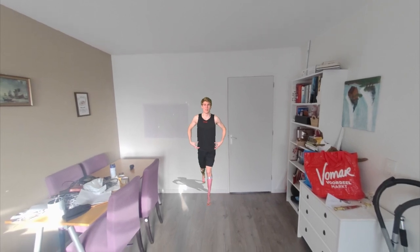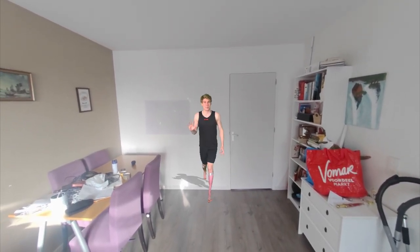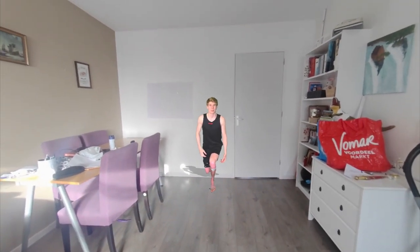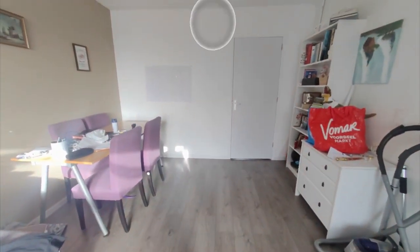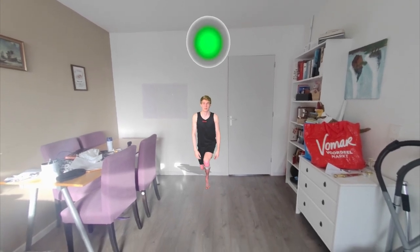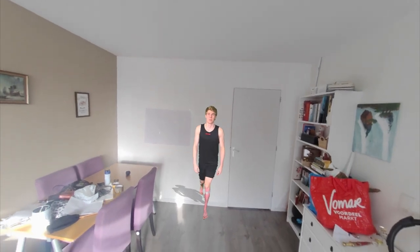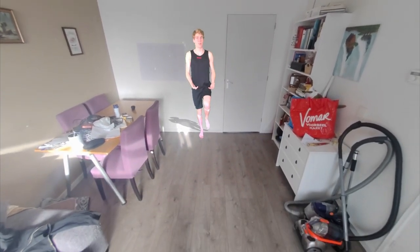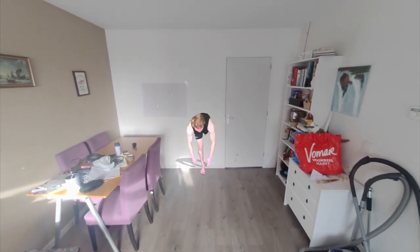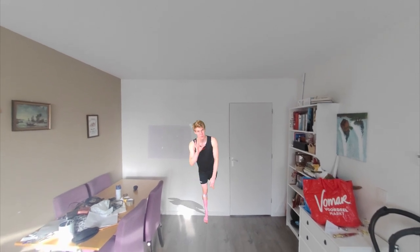Now lower your pelvis straight down and hold it for about five seconds. Let's try this one together — lower your body, hold it for about five seconds, and go back up.